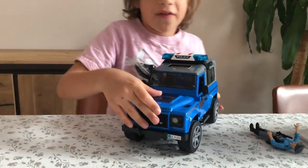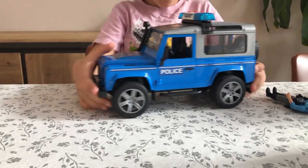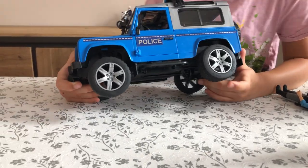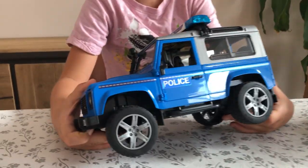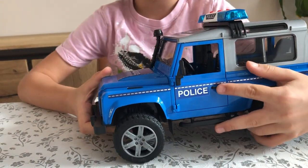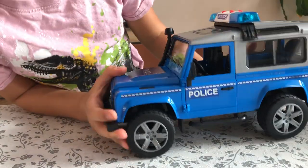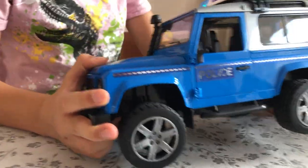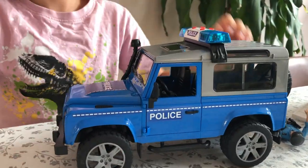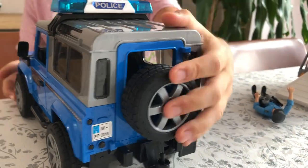We've also got a sticker sheet that comes with this set. This police car comes with a sticker sheet and you can put your own language on it - say you're somewhere where it's French or Albanian or some other languages. I've chosen 'police' because that's what my country calls it. You can also put that sign up on both sides of the sirens.